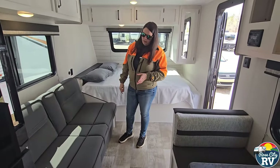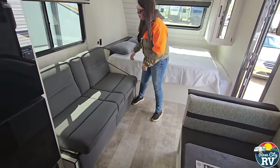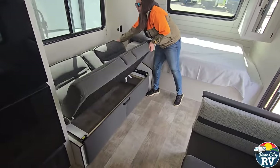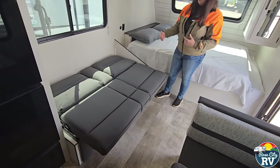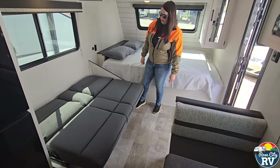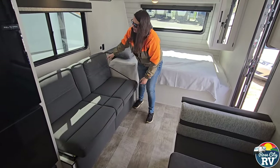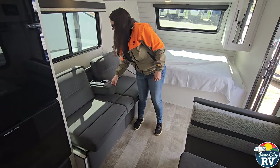This couch will turn into a bed. This is what we call a jackknife sofa, because of the flip mechanism it uses. That's great if you want to sleep some kids there; sleeping adults can be difficult if they're tall. And then you've got this nice little cup holder that flips down.